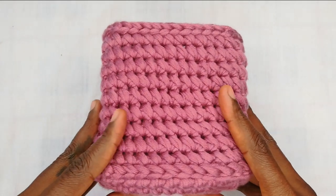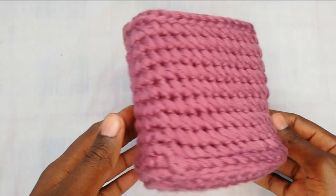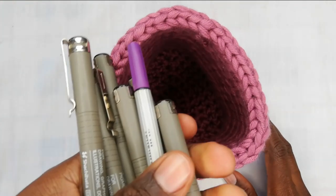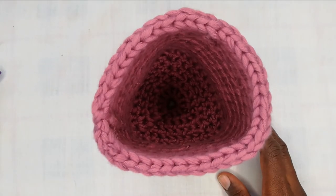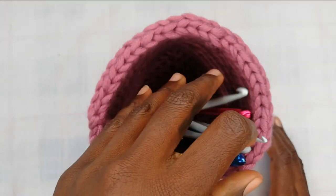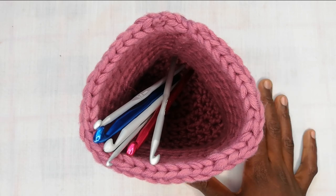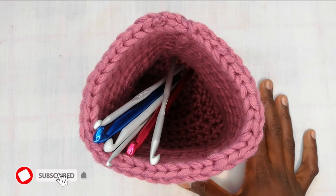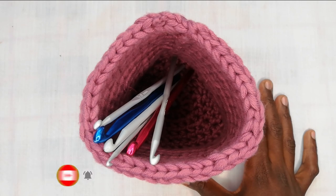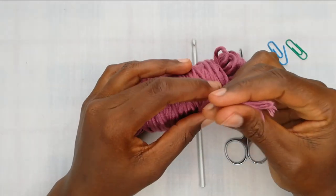Hello guys, welcome to Apristylyans. My name is Naema and today I'll be taking you through how to make this desk pen storage basket, perfect for keeping your pens or, if you're like me and you crochet, it's perfect for also keeping your supplies. Hit the subscribe button and the bell notification so you don't miss out on any of our future crochet videos. Let's get straight into how to make this.